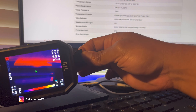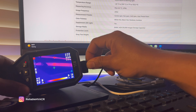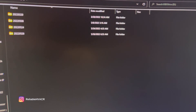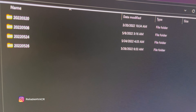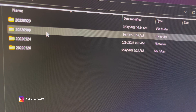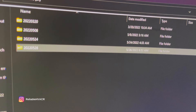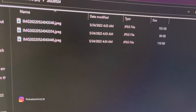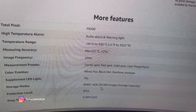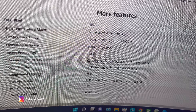With that same charging port, you can put in the cable to the computer, which brings up a few folders. It looks like they're separated by date. If you go in, you can see the images you took for that day. You can store up to 30,000 images on the device itself — it has internal storage, so you don't need a memory card or anything like that.